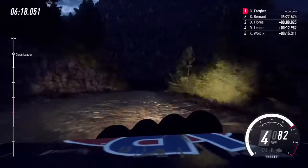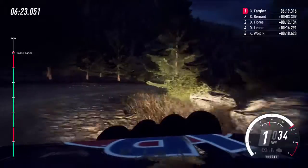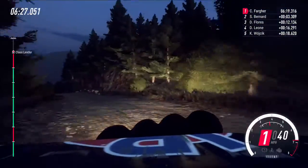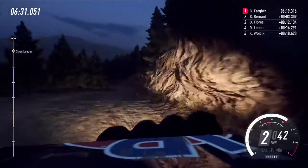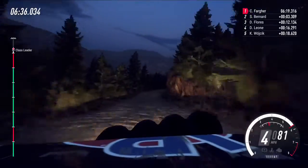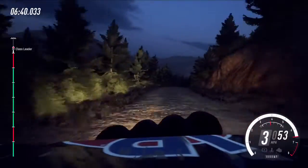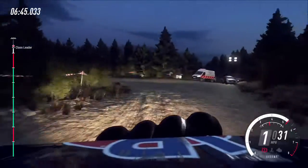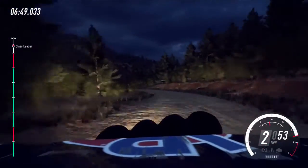Four right, tightens, two long opens, 80. Four right of a crest, four right of a crest, into six left, four right of a crest, into six left opens of a crest, into six right long tightens. Into five right, into six right very long of a crest, slow, 30, turn one left.